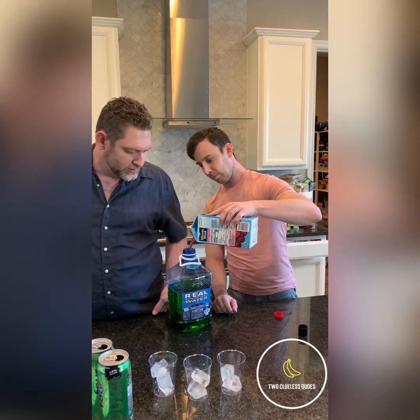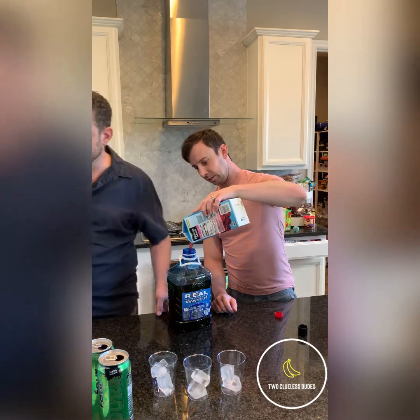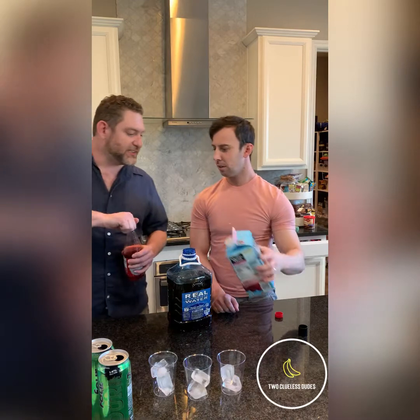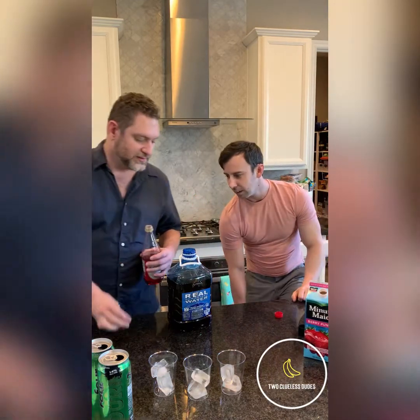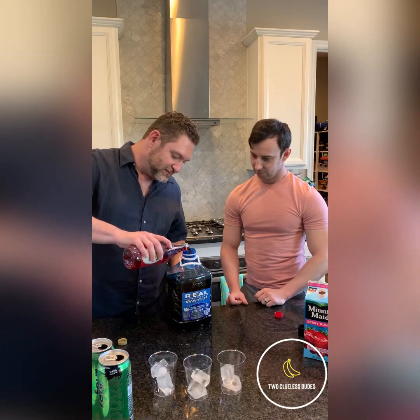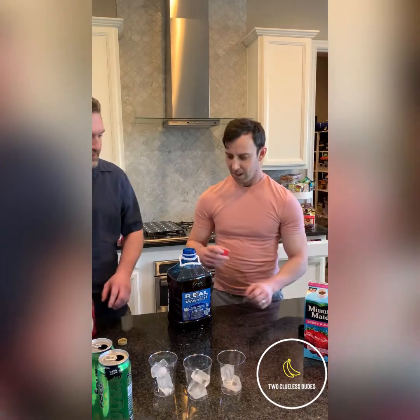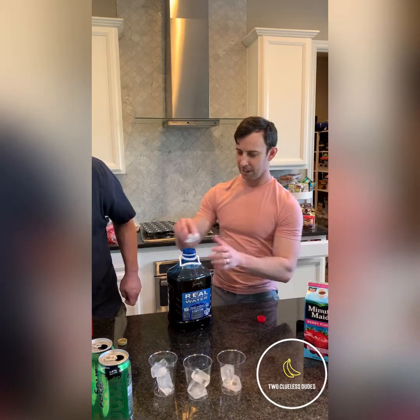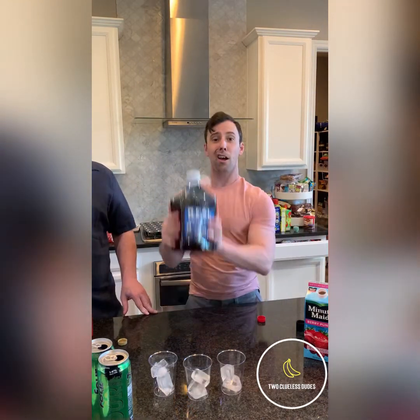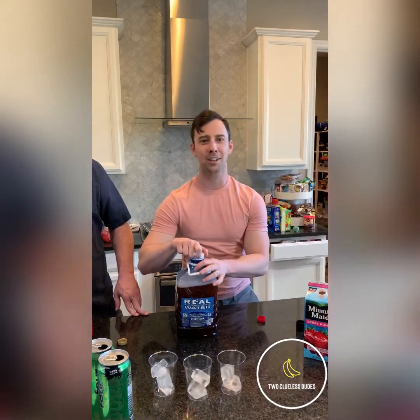Fairy punch! See, we're already punching. And grenadine — grenadine to taste, folks. There you go. How do you know how much? And then... it's carbonated. I probably shouldn't have done that.